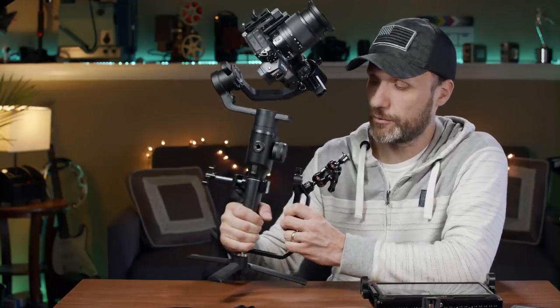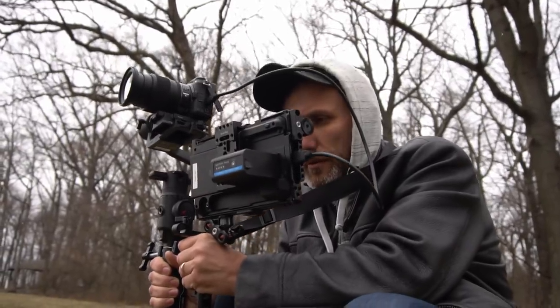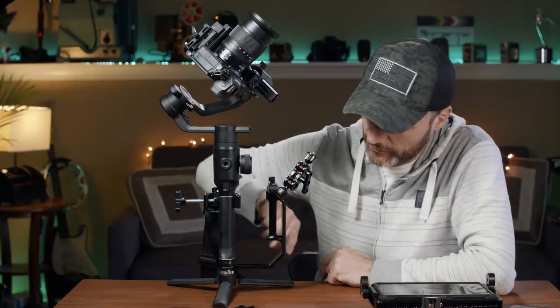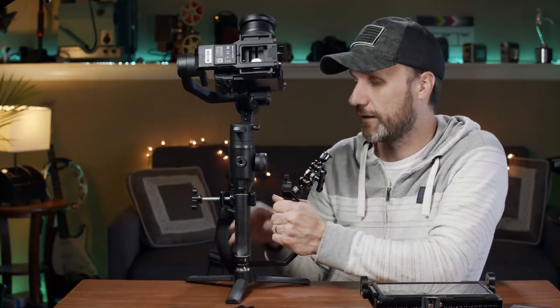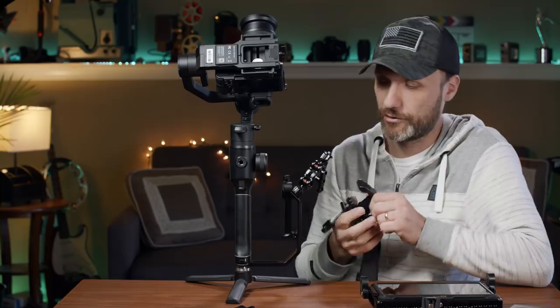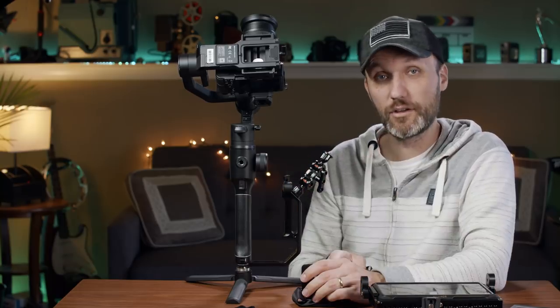I've also attached a SmallRig 50mm rod accessory, which is handy when I have another monitor on a 15mm rod system that lets me tilt it and adjust positioning. Because everything uses quarter-twenty mounts, I can attach accessories — wireless video systems, monitors, anything — on the handle, on the bottom, on the sides, on the back. Lots of attachment points. The clamp itself is more for attaching a monitor or accessories anywhere you want. $39 for the L bracket, $39 for the clamp with the magic arm.